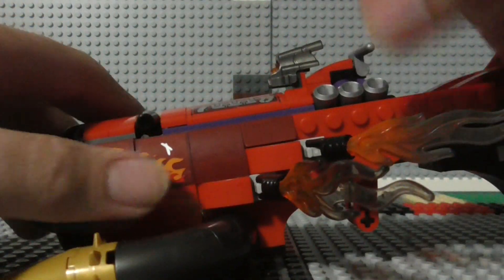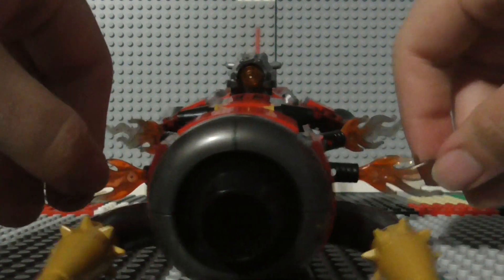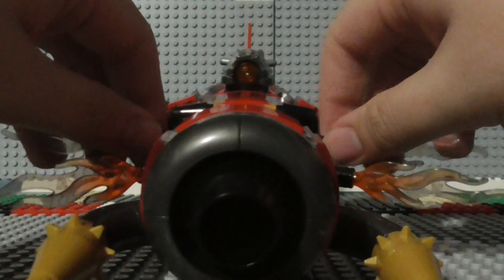Then you have these four flame boosters, two on both sides, and you can adjust the angle of these as well — so you can make them come out like this. I don't think Lego recommends this as a play feature, but this is something that you can do.